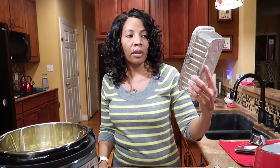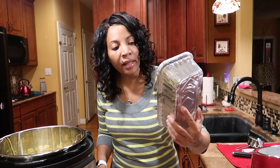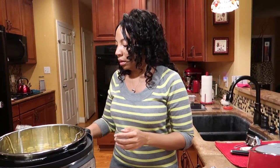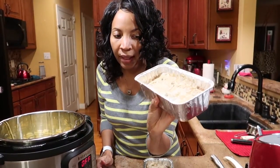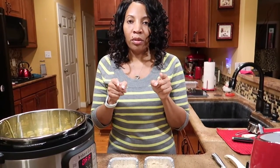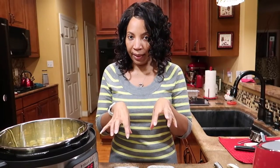These are medium loaf pans from Walmart — probably paid about a dollar forty. The meatloaf is in the pans now. The ratio of fat for the turkey is 85/15. If I use 90/10, the meatloaf is going to be dry; 80/20 is too fatty. So 85/15 is what we like.